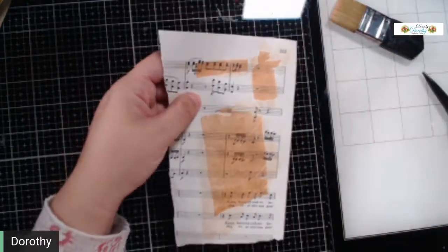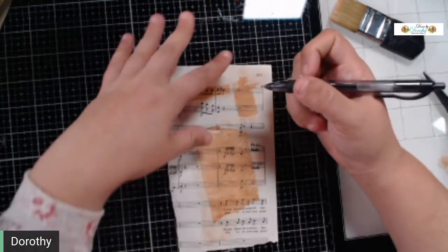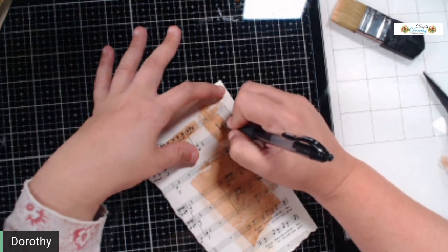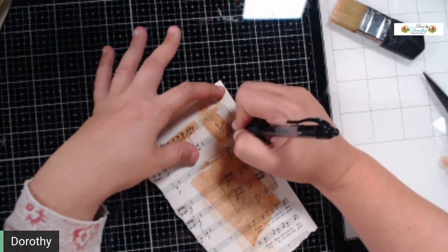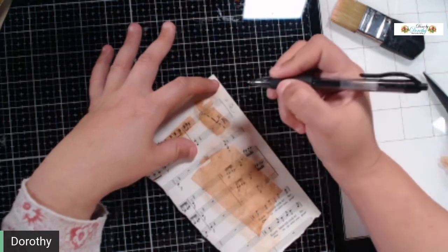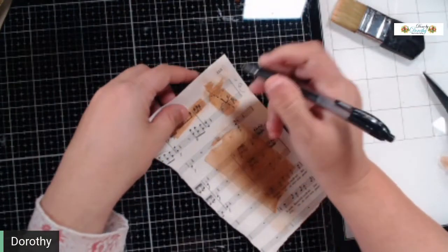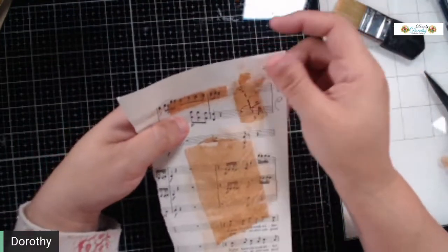If you grab a wide marker — it does better with permanent markers — you can make a faux vintage sewing pattern. You can make your own sewing pattern look without having an actual sewing pattern. There's a ton of things you can do with it.